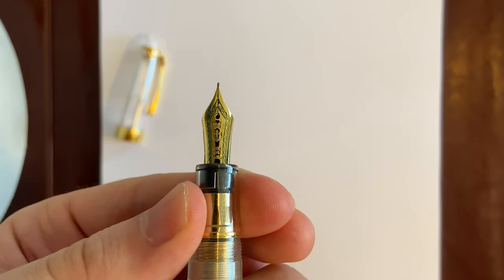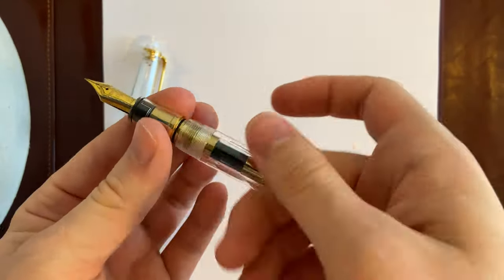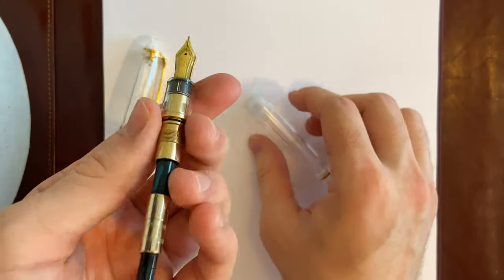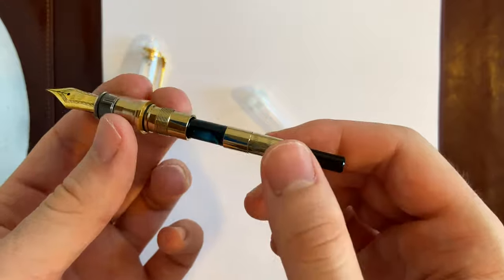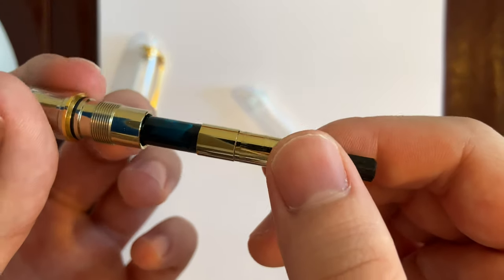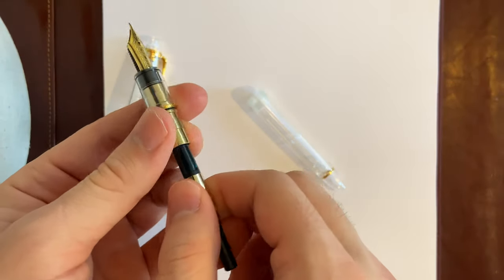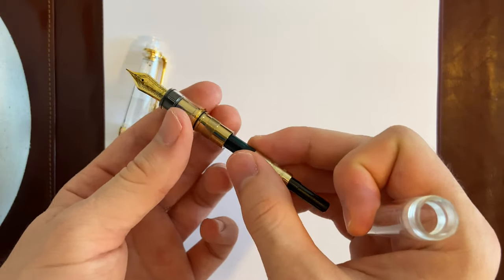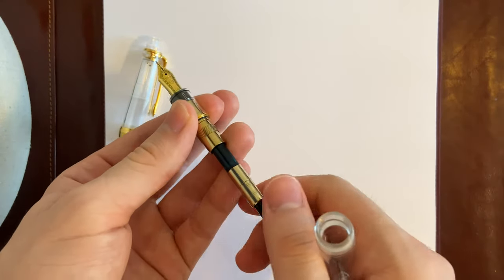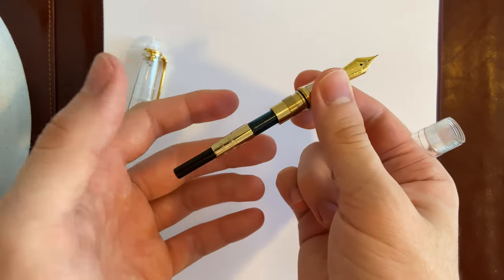The nib is gorgeous — a 21 carat gold nib, single tone. This is your regular Sailor converter, also gold-trimmed. It doesn't hold that much ink, but it's still good enough. If you need more ink capacity, then this is not the right choice.